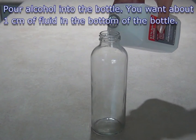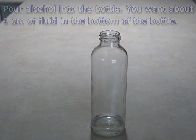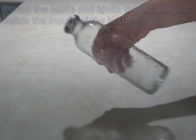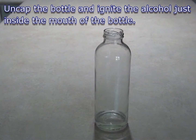The project is simple to set up. Just pour about a centimeter of alcohol into the glass bottle. Cap the bottle and shake it to coat the inside of the glass with the fuel. Then uncap the bottle and use a lighter or candle to ignite the fuel just inside the mouth of the bottle.